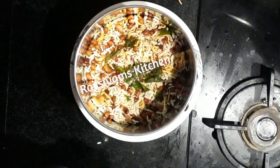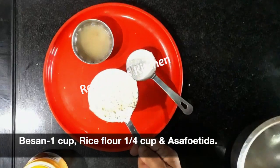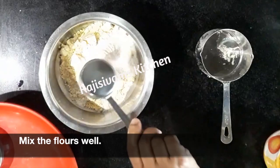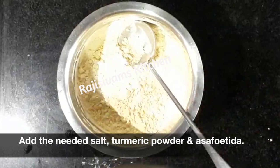Now, make a first cup of Karaboondi. I have a cup of Karaboondi. First, I will mix the Karaboondi. It is dry and it is very colorful.